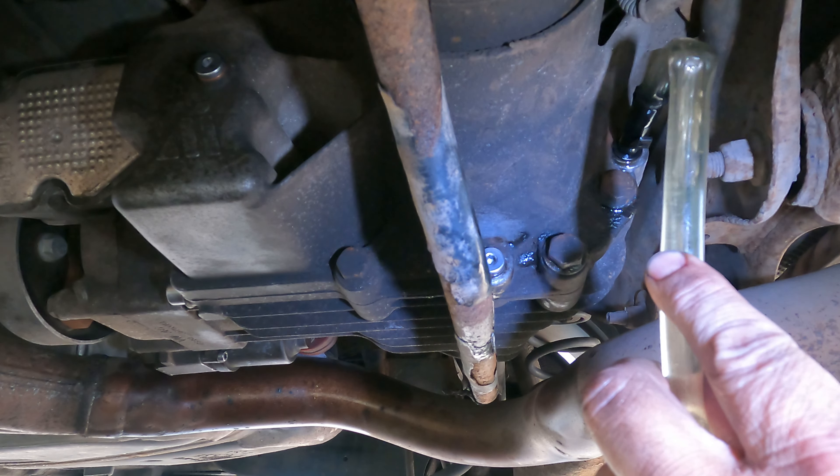Clean up any mess you made. That's all the diffs done — the rear diff and the front diff, also known as the bevel box, all sorted with nice fresh fluid that's probably never been done before. It doesn't take long and it's not that expensive — I'll put a link in the description to the parts I used. Next video we'll probably be doing a full service: oil, filter, air filter, fuel filter, spark plugs, pollen filter — all of it. Stay tuned, thanks for watching.